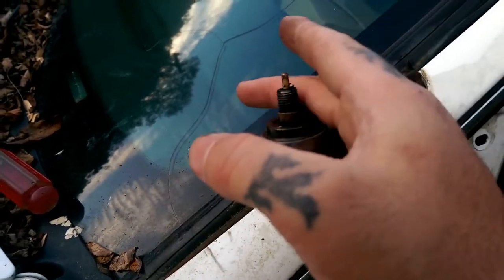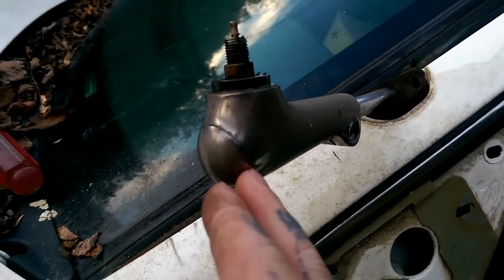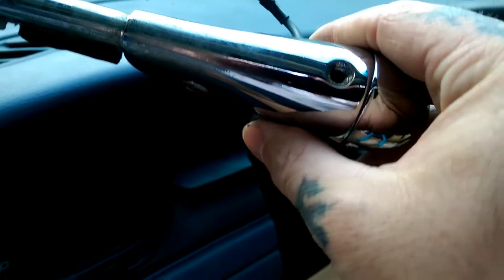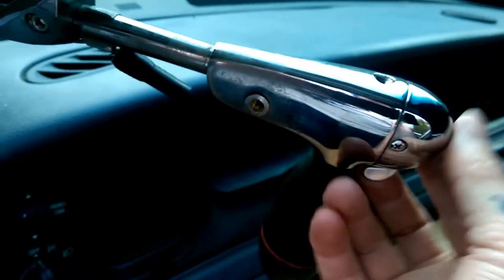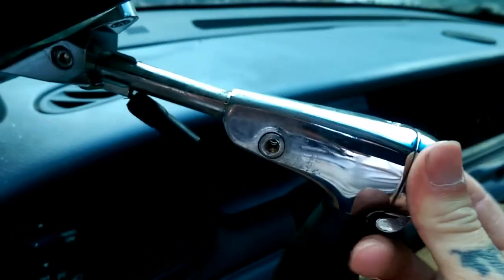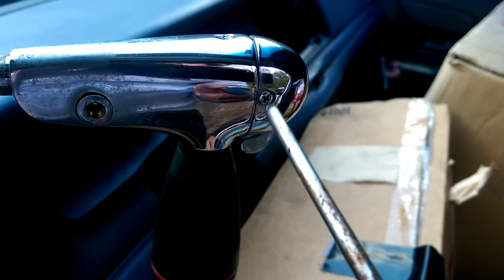The next step, once you get this removed — just so you don't damage your bulb if it's any count — take out all the bolts in your handle. There's one here and another one right here, and then this will pull right off. I forgot one — I've got one more bolt in it — then it will pull right off.